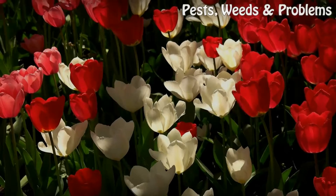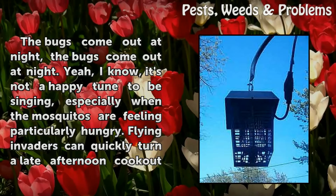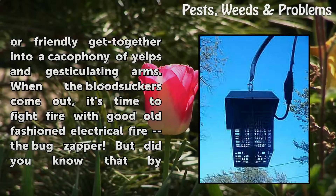How to use an electric bug zapper. The bugs come out at night — and flying invaders can quickly turn a late afternoon cookout or friendly get-together into a cacophony of yelps and gesticulating arms when the bloodsuckers come out.